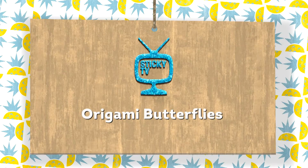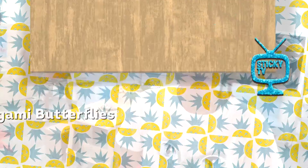Ta-da! Grab a square piece of paper and come with me because I am about to show you how to make your very own butterfly.